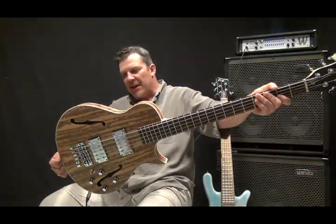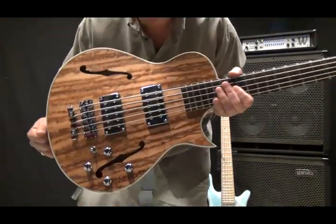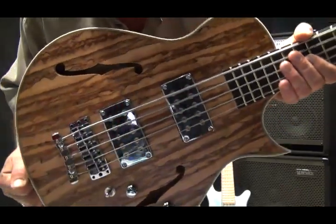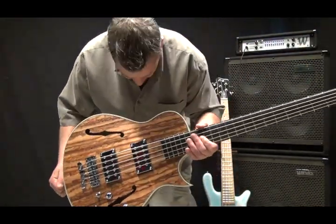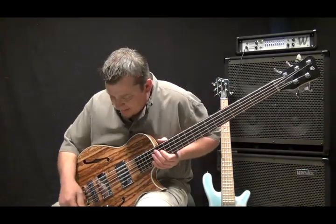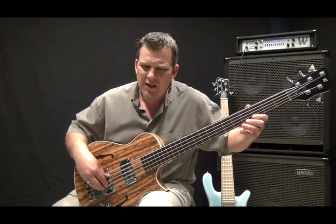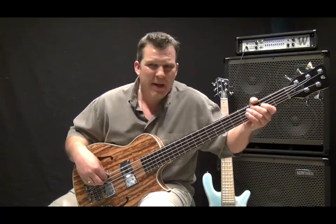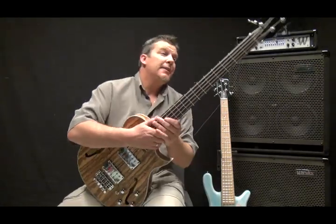I can't say enough good about this bass — it's beautiful and the figuring in this Tigerwood is just completely stunning. I mean it really is beautiful, beautiful figuring. So a ton of great, usable tones in this instrument — passive five string star bass, love it.